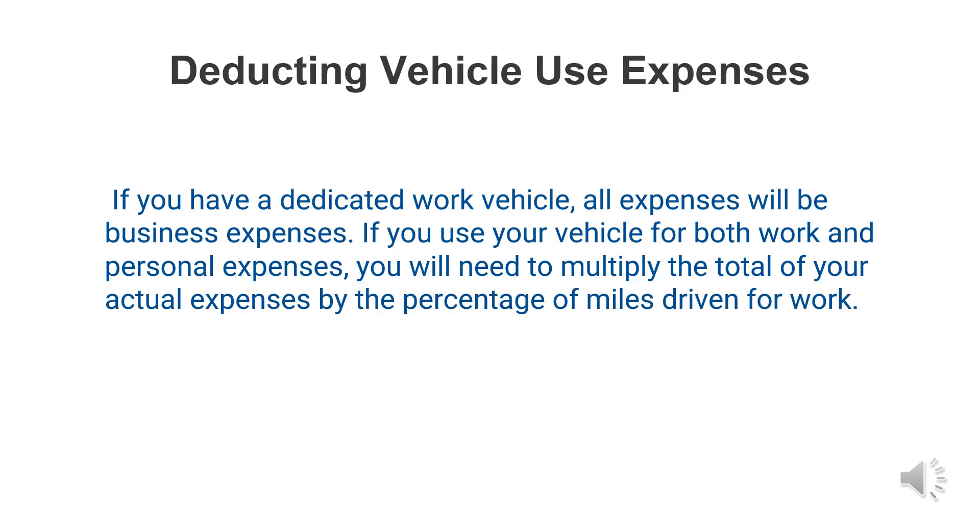If you have a dedicated work vehicle, all expenses will be business expenses. If you use your vehicle for both work and personal use, you will need to multiply the total of your actual expenses by the percentage of miles driven for work. To determine this, take your mileage log and divide the miles driven for work by the total miles driven in the year, then multiply your total expenses by that percentage.